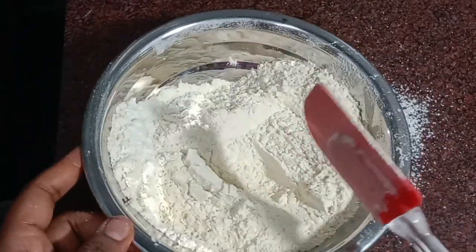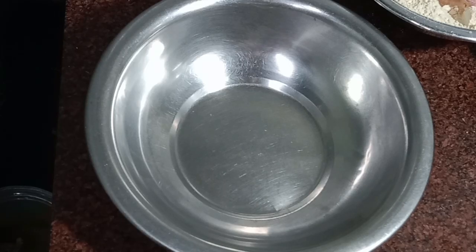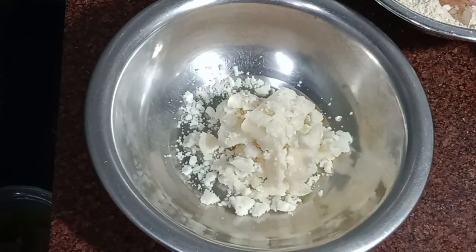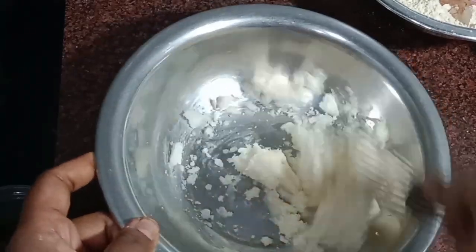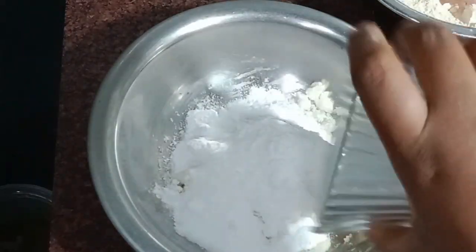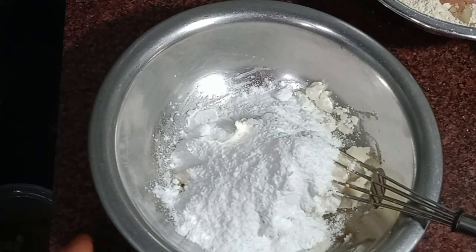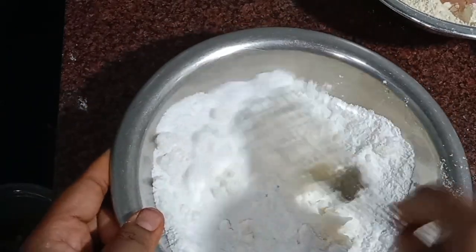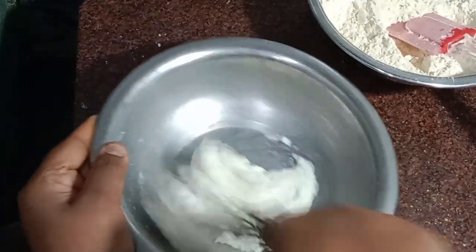Take half of the pieces and fold them. Bring half of it into a cup and take it into the bakery. Add the batter and fold it in. Add 3-4 cups of cream.